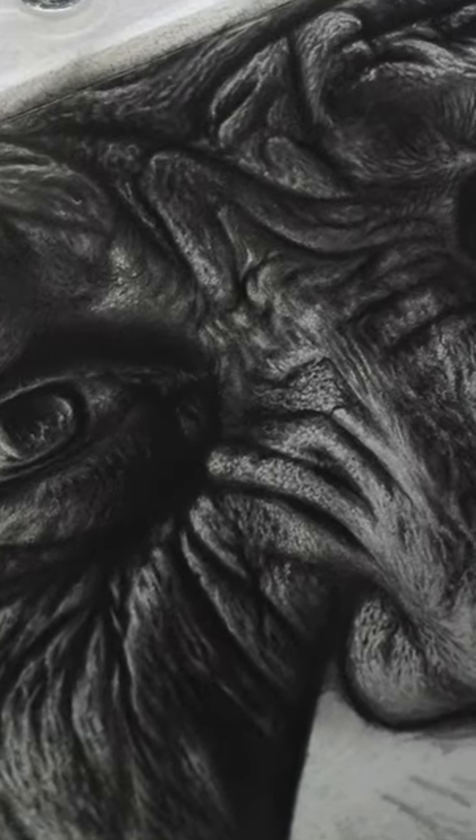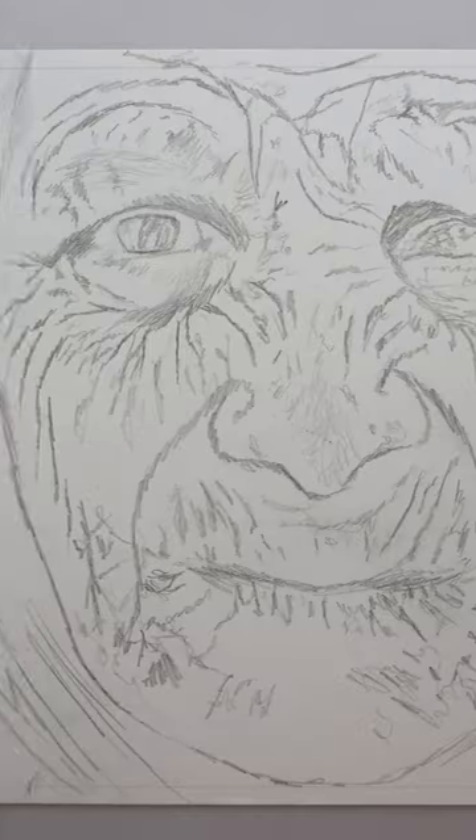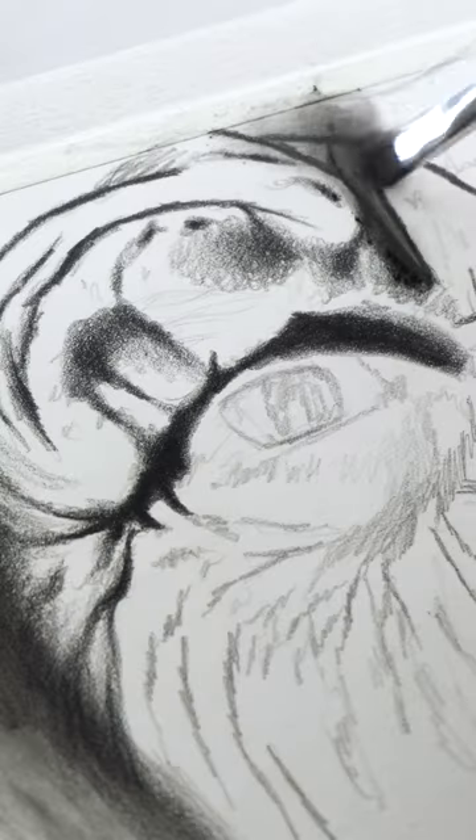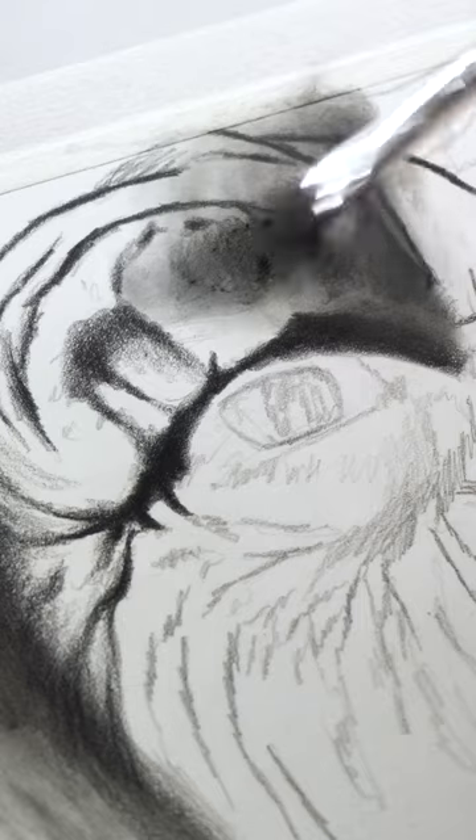This is how I drew this hyper realistic elderly portrait. I always draw these rough outlines using the grid method, and firstly I added the base layer in the forehead using 2B powder.